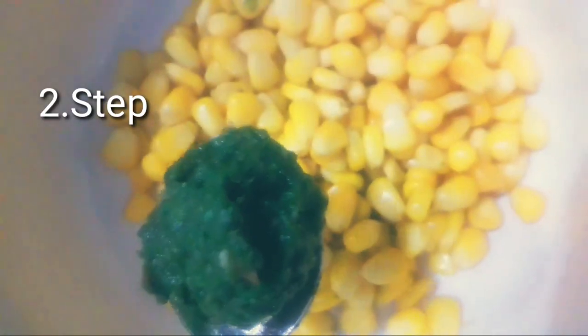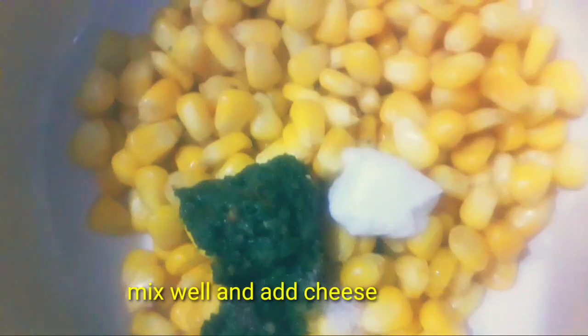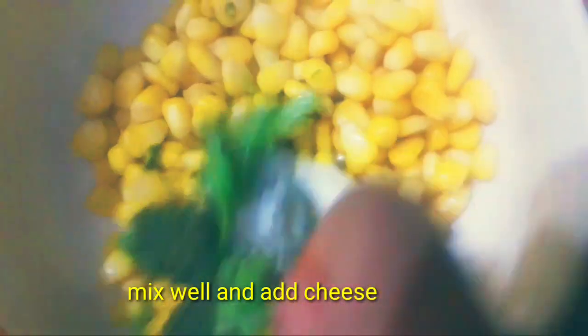For the next variety, add 1 spoon of green chilli, 1 spoon of butter, a pinch of salt, and add some coriander leaves. Mix it well.